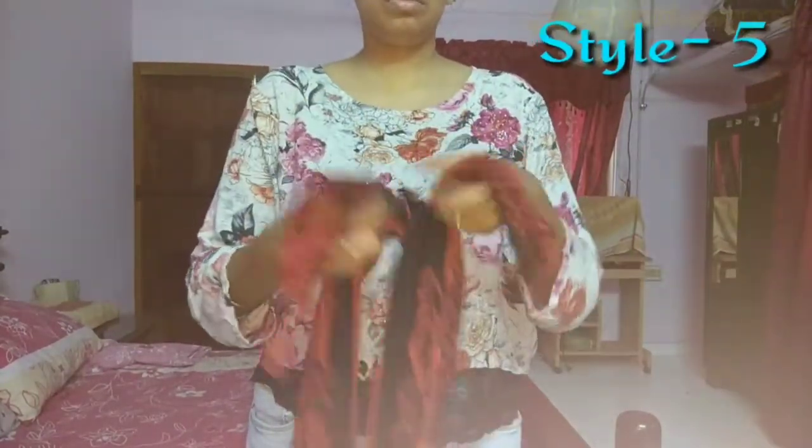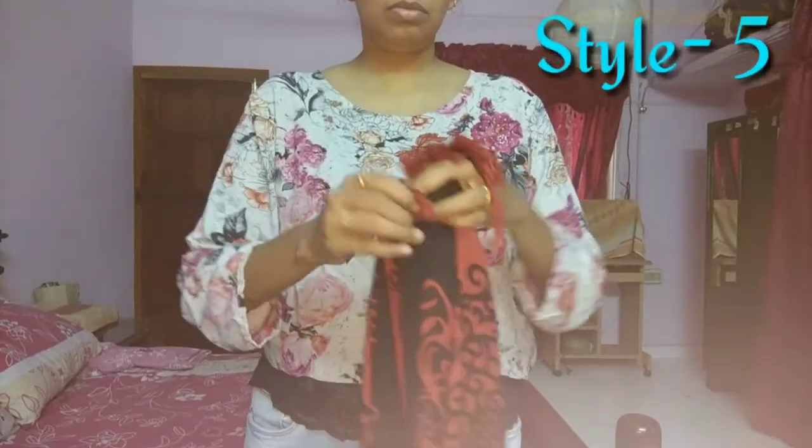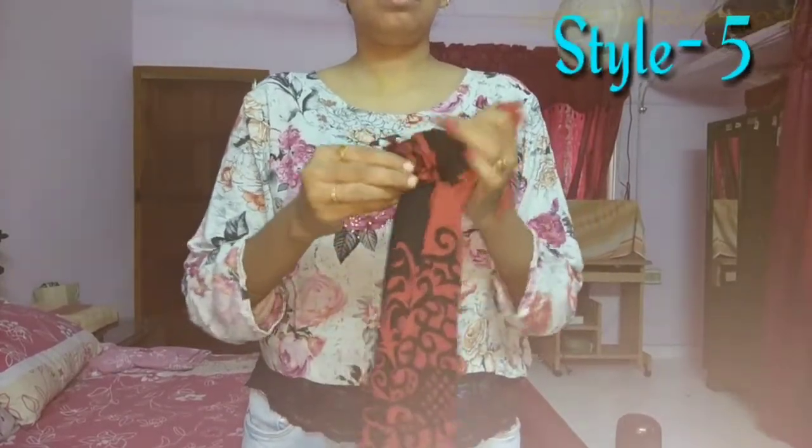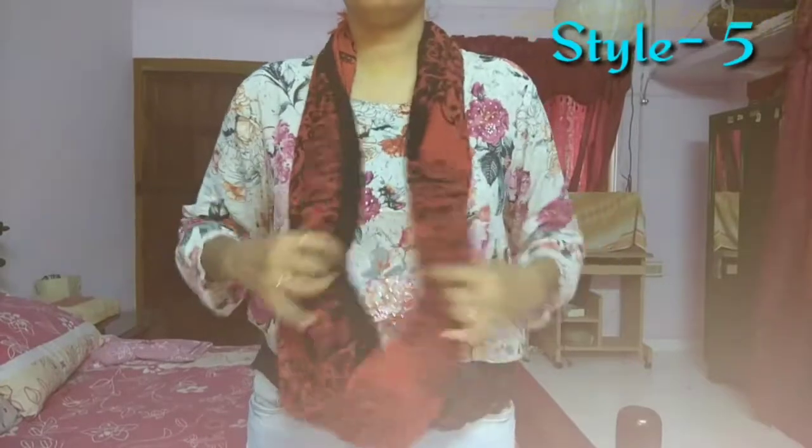After this, we can put two boxes in front of the room. When the box is connected in the back, we can put the box on the back. If you can put it on top of the box, we will rest in the back.